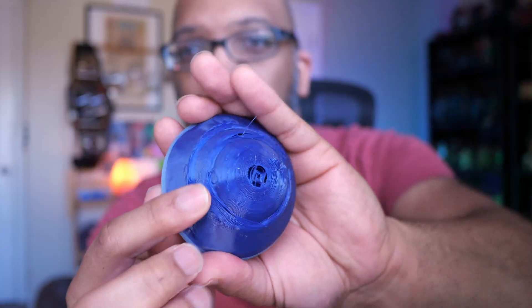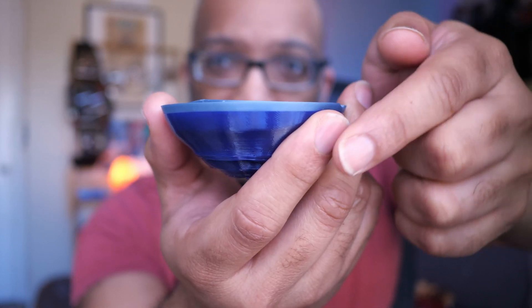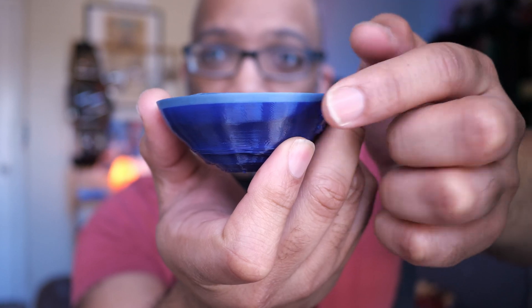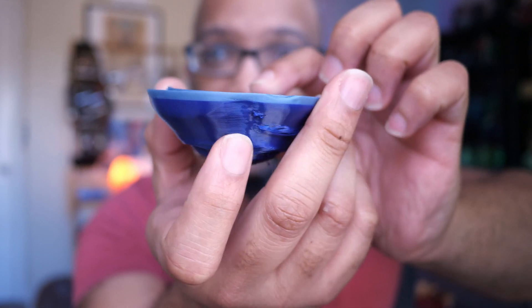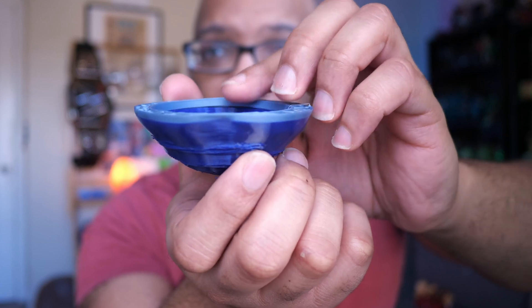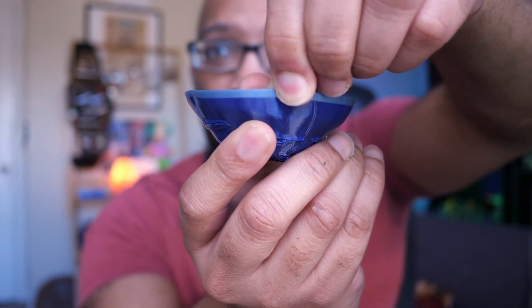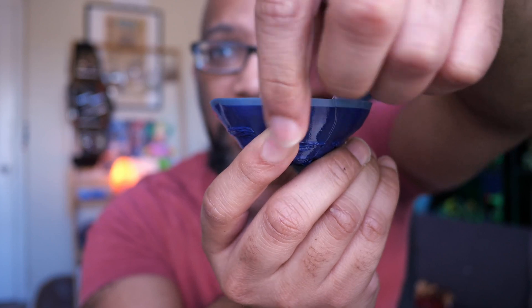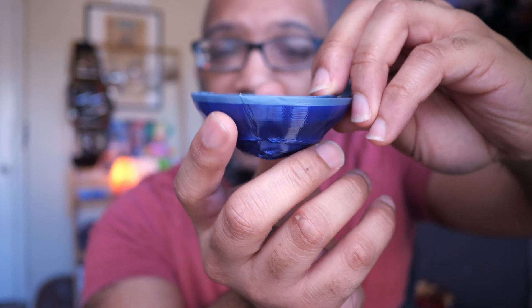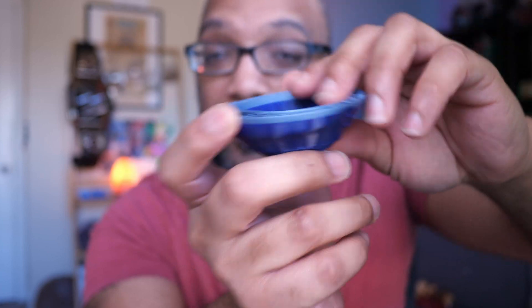I don't think the failure had anything to do with the printer — it was simply not enough contact surface area on the bed, which is why it looks gnarly. But the reason I'm showing it is because I wanted to highlight the transition between the TPU, which is the blue, and the PLA, which is the gray. It's quite a clean line — no layer separation, no ripping apart. If it had managed to print successfully it would have been a pretty cool example.